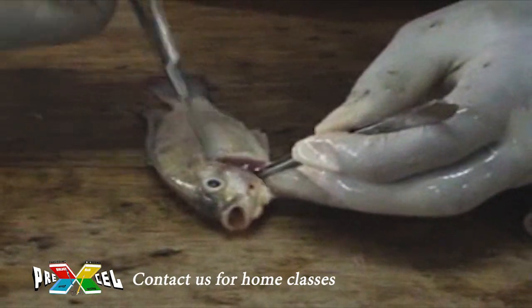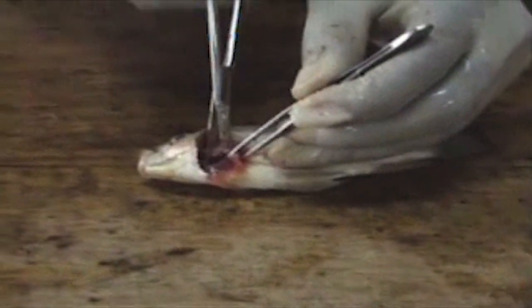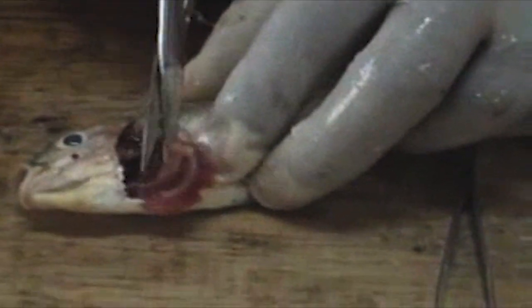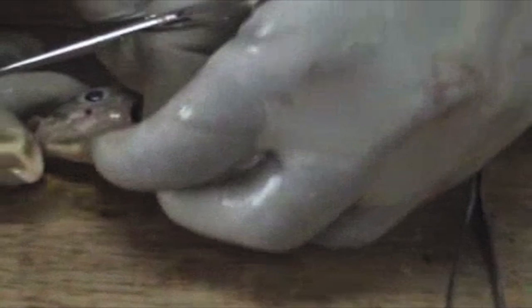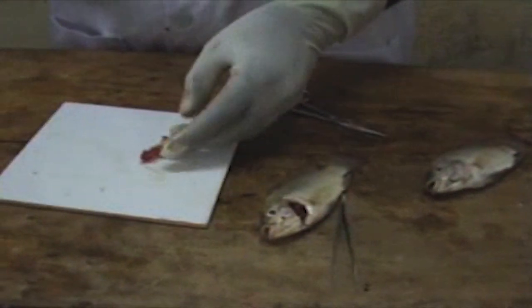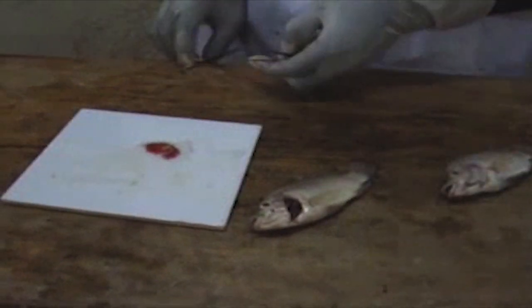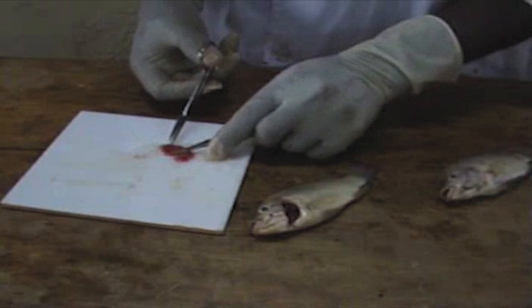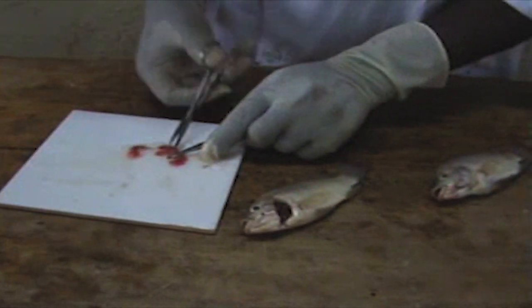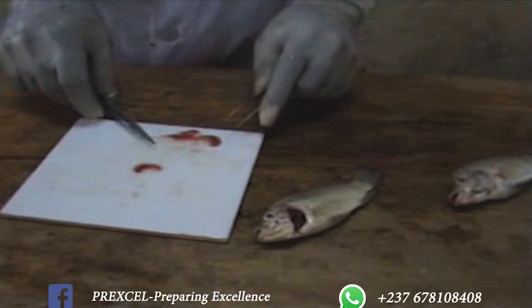You can be asked to dissect the fish to display the structures responsible for breathing or gas exchange. What you'll be required to do is cut out one of the gills — the gill filaments — like that. Cut it out, then place it on the white tile.